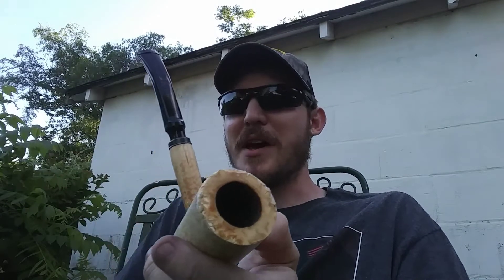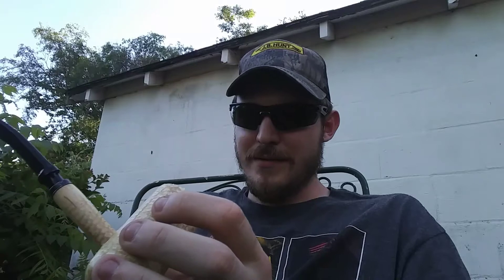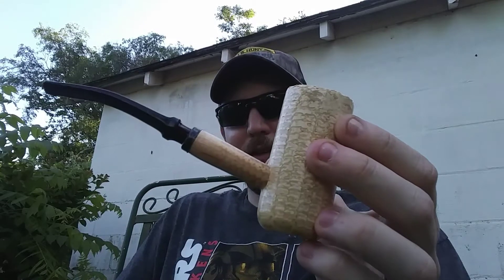Just about any kind of tobacco you throw in it burns great. Whenever I first got it, I thought I was going to have some issues — if it went out, how you're going to relight it, because the bowl is so deep. But I haven't had that issue yet. Once you get it lit and get it going, it burns all the way down, no problem. I haven't ever had to relight it.